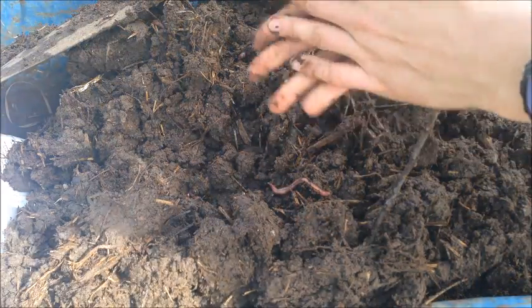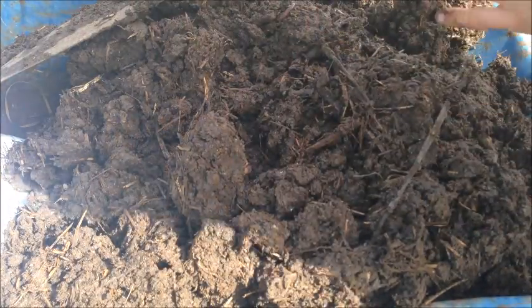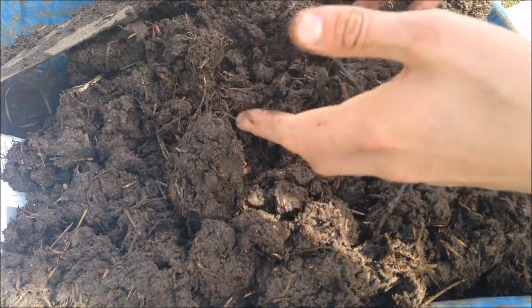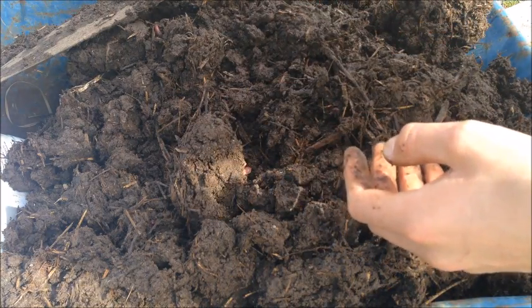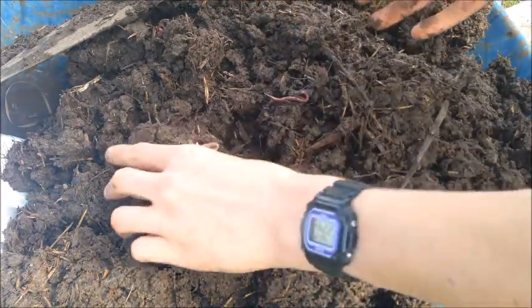I'm really happy with that — it's basically a worm farm that I've got. This will help the potatoes to grow really well, as these lovely worms will provide heaps of castings for them as well, adding to the fertility.